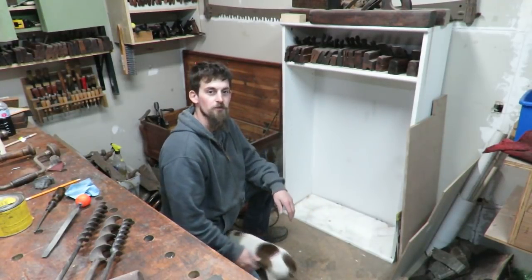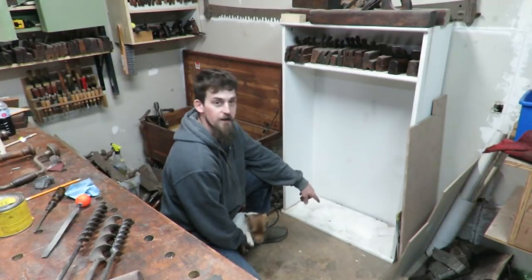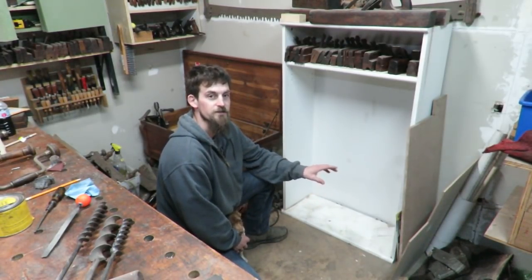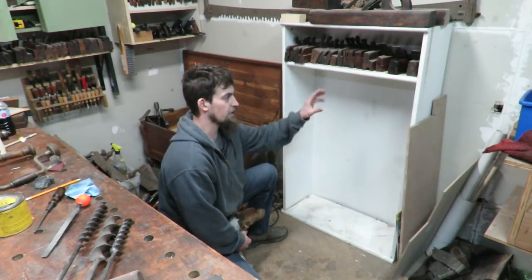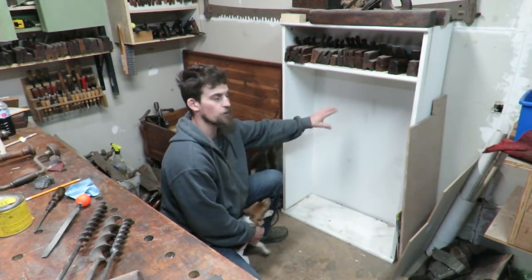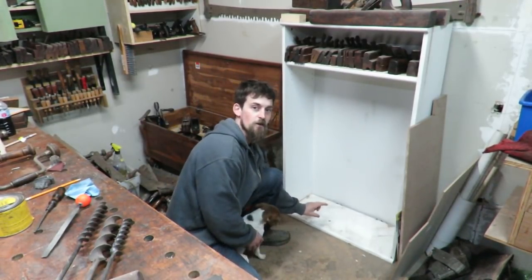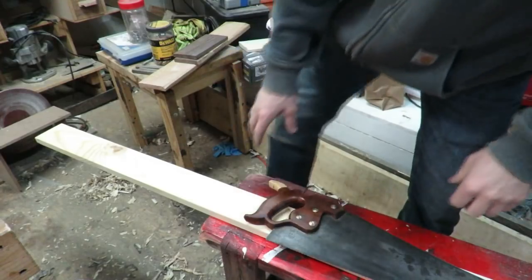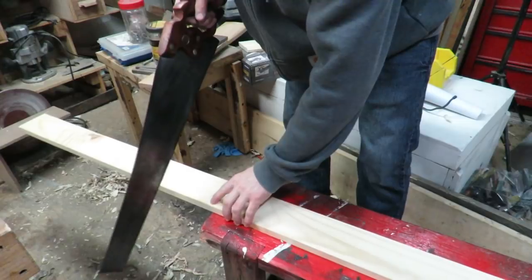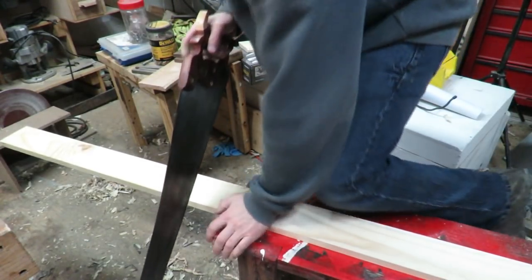Now that it's mostly cleared out, I'm going to figure out the height for where my saws are going to rest. The simplest way to incorporate the new shelves is to work from the bottom up so I know where the shelves need to end up. I'll get my base for the saw till first — I'm using a 1x4 cut at 28 inches, the width of the inside of the bookcase.